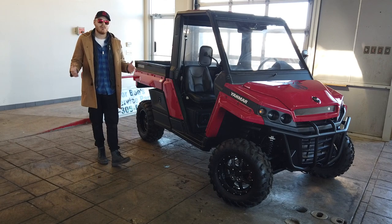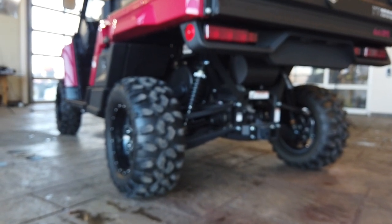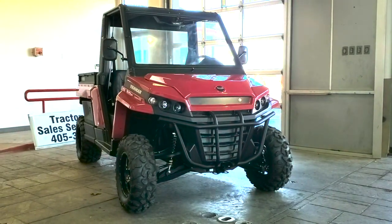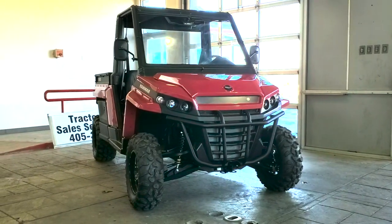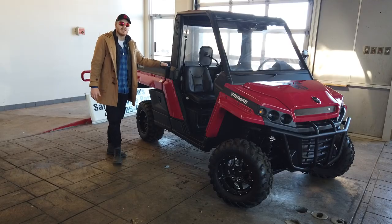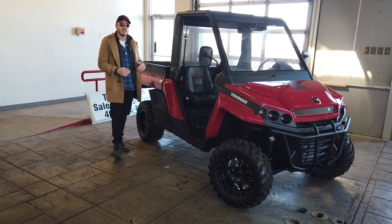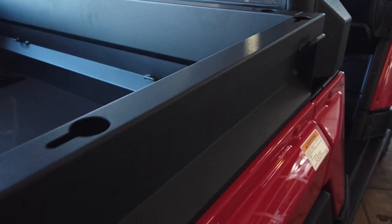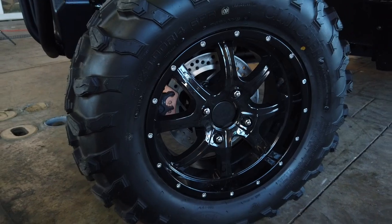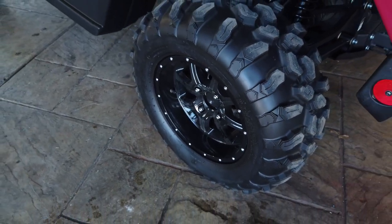We're going to have a wheelbase of 88.1 inches, a ground clearance of 12.2 inches - so a lot of ground clearance. The weight for the semi-cab version, which is what we have here, is going to be 1,848 pounds, and the weight for the canopy version is going to be 1,776 pounds. Our total suspension travel is going to be 10.6 inches. Our bed size is going to be 52.8 inches wide, 47.4 inches long, and 11.8 inches deep - a very generous bed with all these tie-down spots. Our front and rear tires are both R14 rated, with front ones at 26 by 9 and rears at 26 by 11.